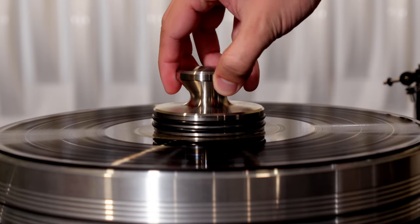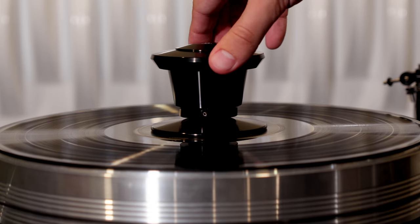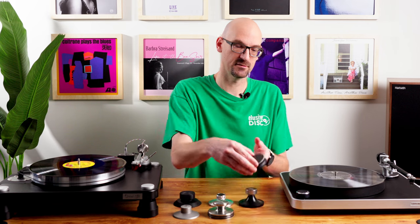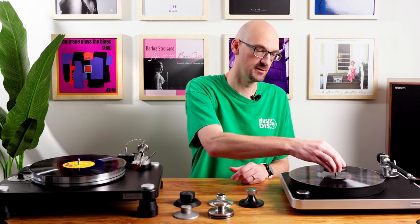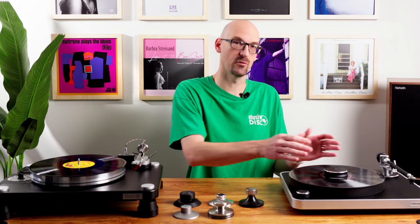So we have the record weight and the record clamp. What are some benefits? What do they do? A record weight is kind of what it sounds — it's a weight. It goes on your record when you have it on the platter, and it basically adds mass to the record. This is the Concept weight, and we're going to put it on this Concept table. You have the album on there already, so now you have the album weight plus the record weight adding mass to your platter.